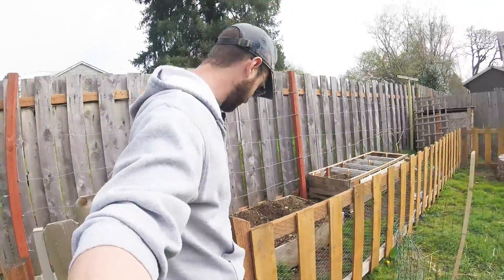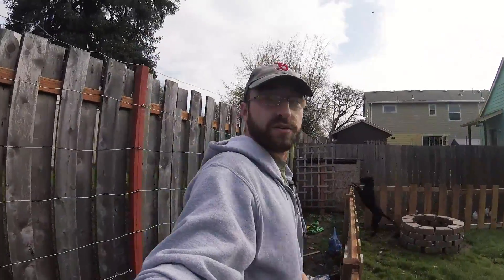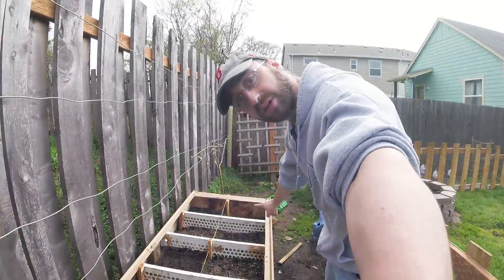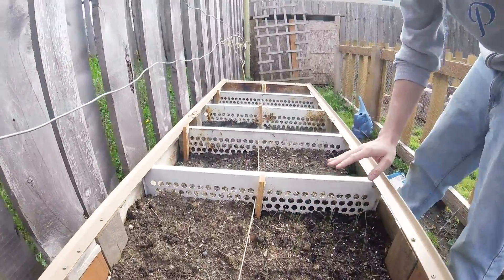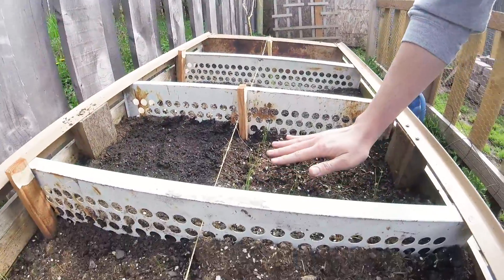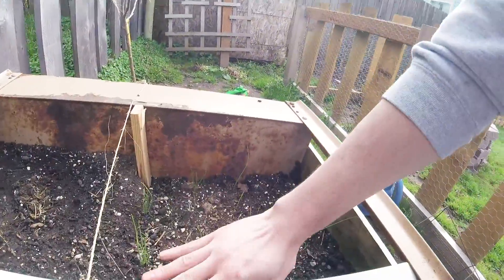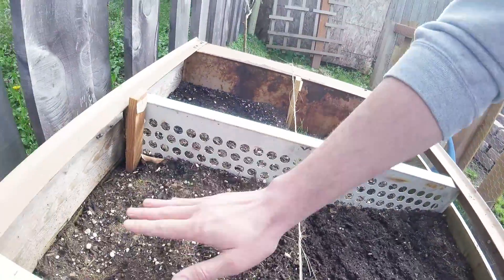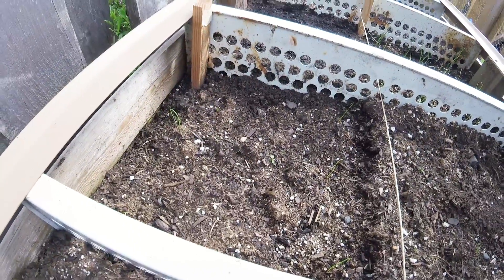Coming into the garden, this is our square foot gardening bed here. You can see the red onion sections look pretty good. All these red onions are healthy, especially these guys over here. We had some Walla Wallas in these sections and they haven't done so well — a lot of them are dead.